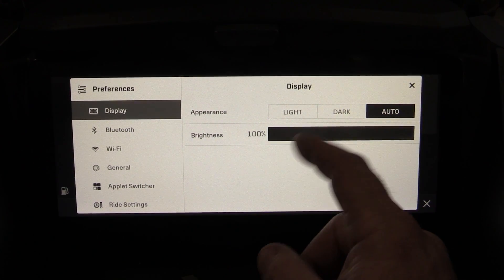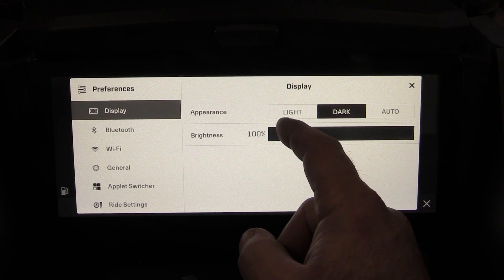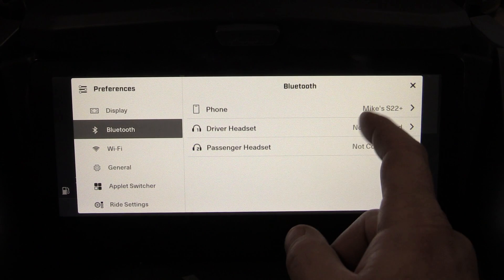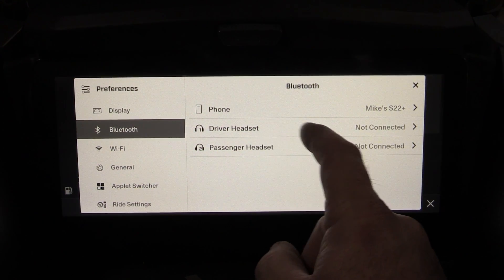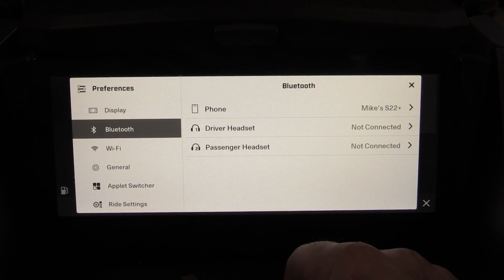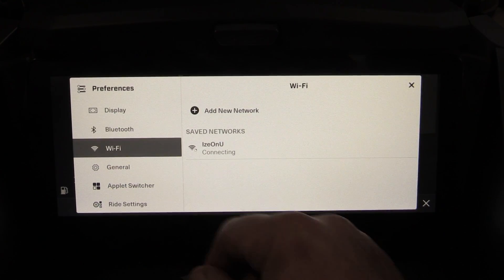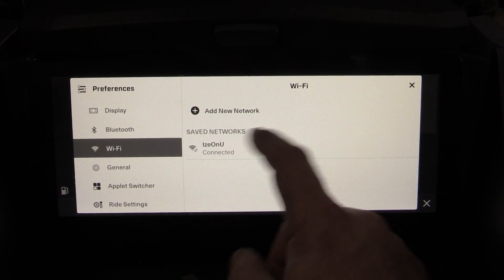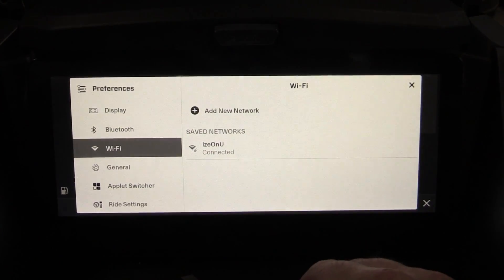Under Display, I keep brightness at 100% on auto so it shifts between dark and light mode depending on time of day. Under Bluetooth, my Samsung S22 is connected; you can also connect a SENA or other headset for driver or passenger. Wi-Fi shows I'm connected to my home network, which allows me to push any gauge updates directly over Wi-Fi.